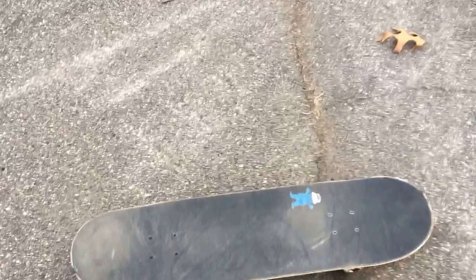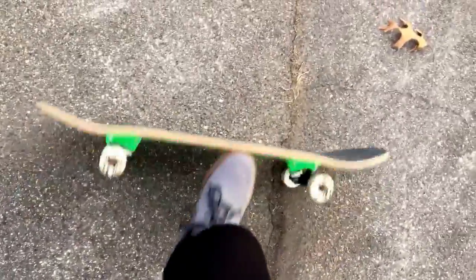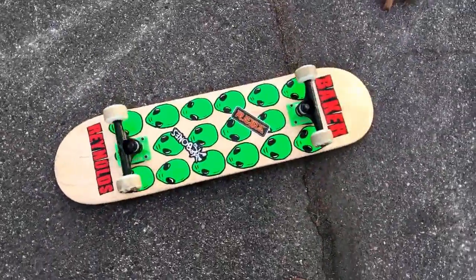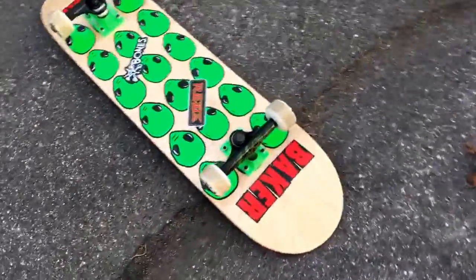I don't think anyone's around, which is probably a good thing. I know this is my first video and it's gonna be super cringy, but I kind of want to start a skating channel because I literally just started. This is the board I got just today — it's a Baker Reynolds edition. I got some Thunder trucks and Bones wheels. It's pretty nasty.